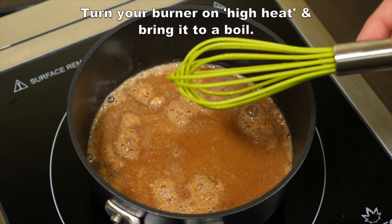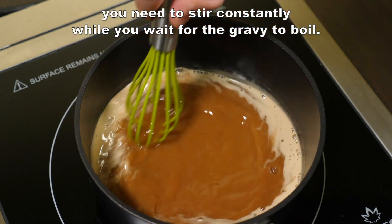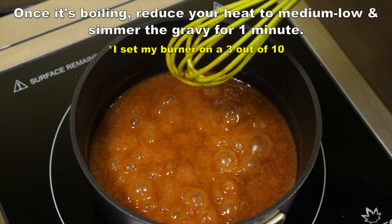Turn your burner on high heat and bring it to a boil. This is important — you need to stir constantly while you wait for the gravy to boil. Once it's boiling,